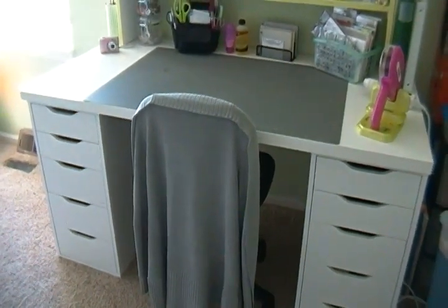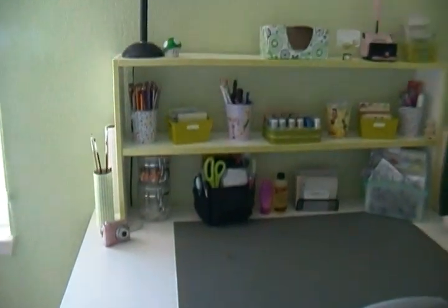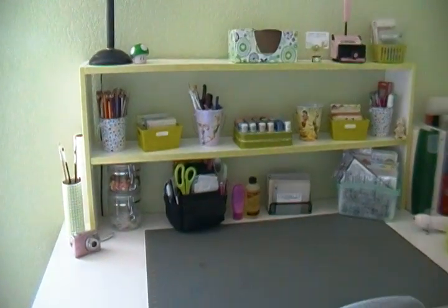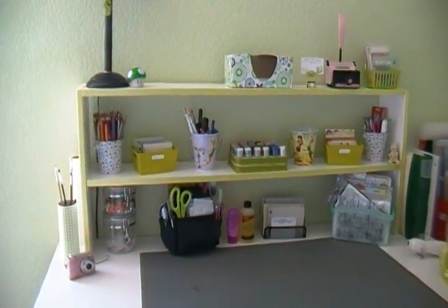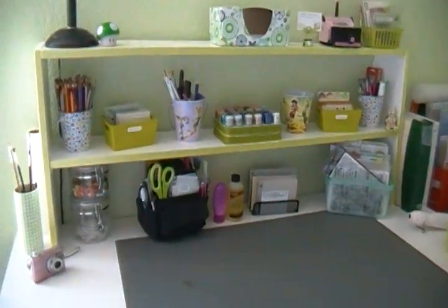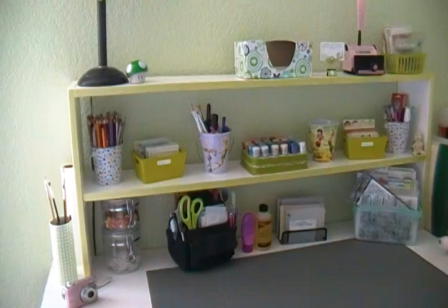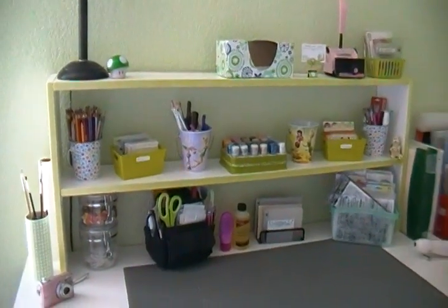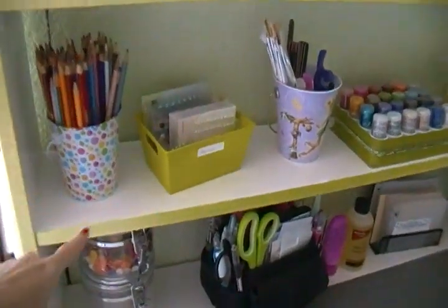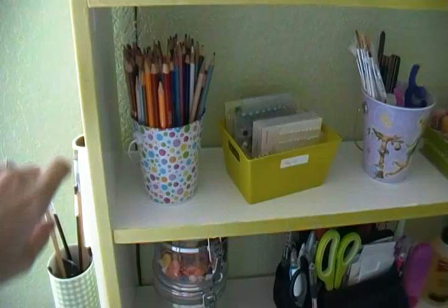I purchased all these items at IKEA — all three pieces were separate — then came home and put it all together. The shelf you see on the desk my husband made at the beginning of last year. It was just made out of raw wood from Lowe's or Home Depot, and we tried to pick the straightest boards we could. When you're picking out wood you don't always get the straightest, but it's still fine. I got around to painting it white.